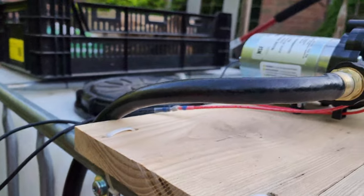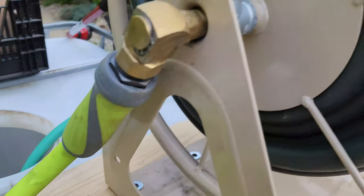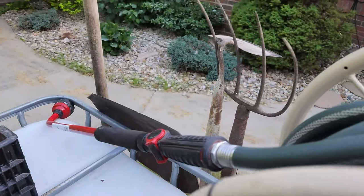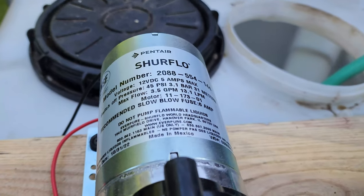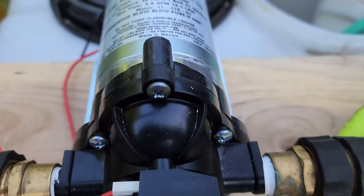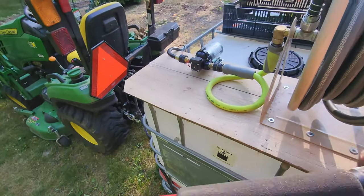Out of this IBC tote I have a water hose adapter that hooks up to a water hose. It runs up through the grates to a pump, and then the pump goes over to a water hose on a reel. I just use a regular watering wand to water with. I'll put a link to this pump in the description — it's great because it has a pressure valve, so it turns on when you need water and turns off when you don't.